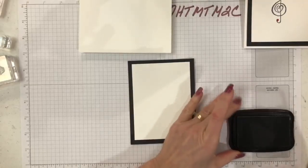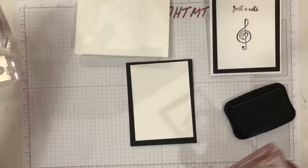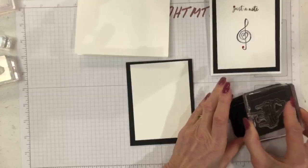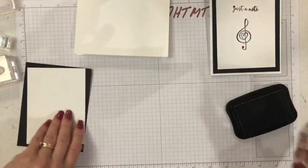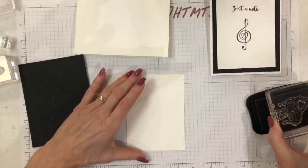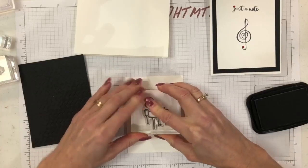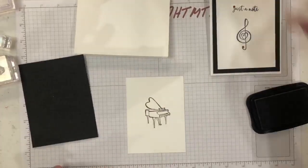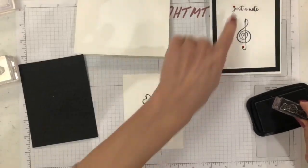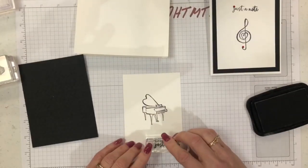I'm going to change it up a little bit — how about I use this one. This is the piano stamp; this might be good for a Valentine's Day card with the heart in it, but today it's just a note card. I'll stamp that right in the middle, and then I'm going to add the 'Just a Note' sentiment — I'll place it right here instead of the usual position, to change it up a little bit.